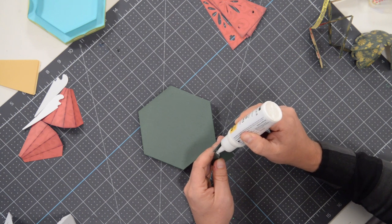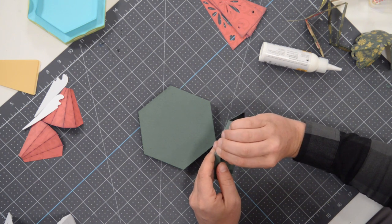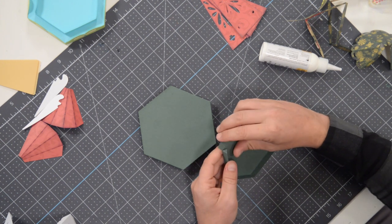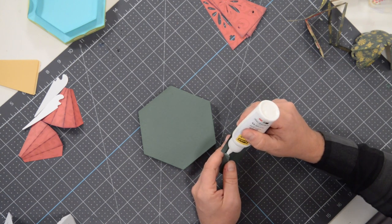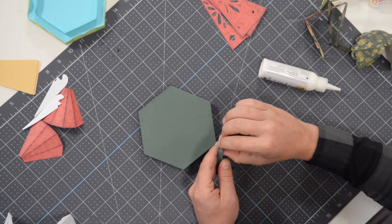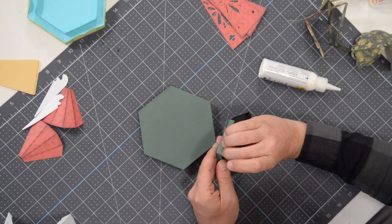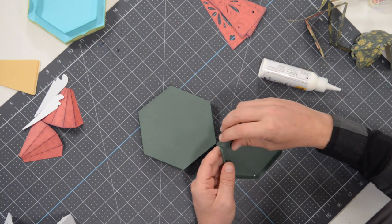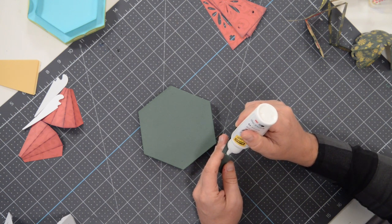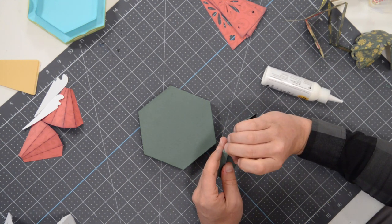Just a little bit of glue there — don't need a lot. Bring that in, line it up and press and hold. Give it a good squeeze. When you squeeze it, it's really pushing the glue out all over the tab and some of it may leak out — just rub it off and wipe it off quickly before it has a chance to blemish your paper. Almost done, and we've got another one here. Nice and easy, line that up and press and hold.